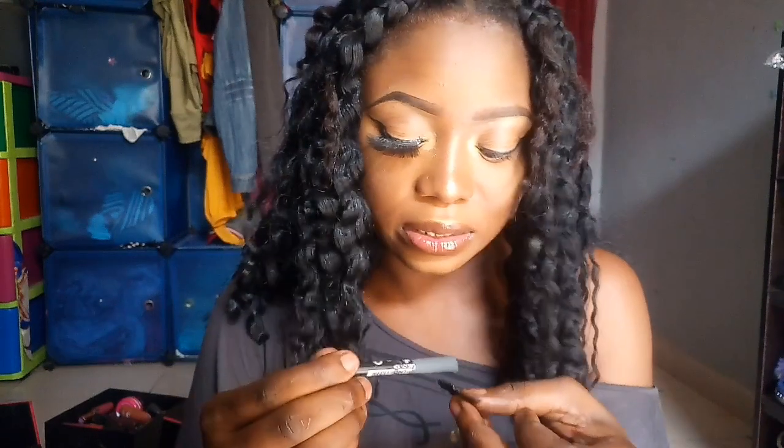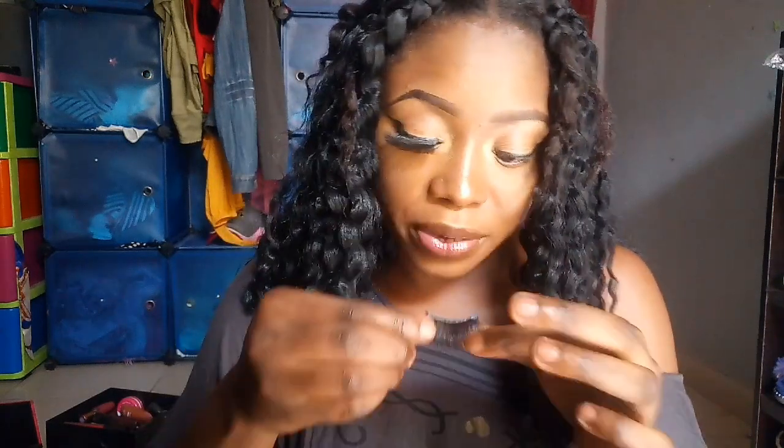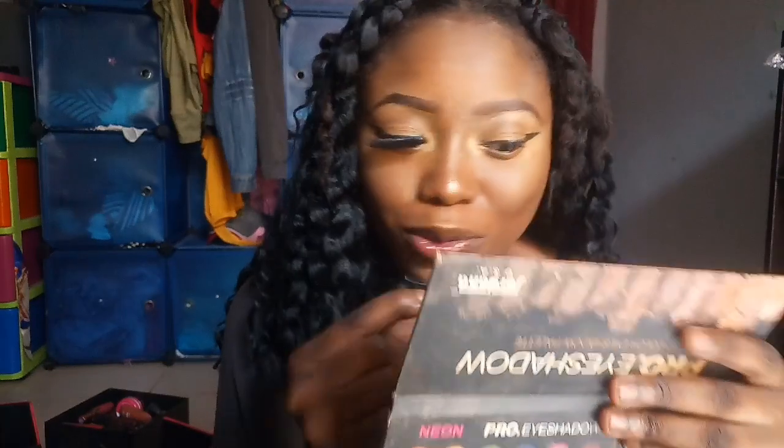So I'm just going to do the same thing in the second eye that I did in the first. I already showed you guys so you can watch it clearly. I'm going to be needing my mirror — I didn't use my mirror this time around but I'm going to use it now. When doing this, please use your mirror.